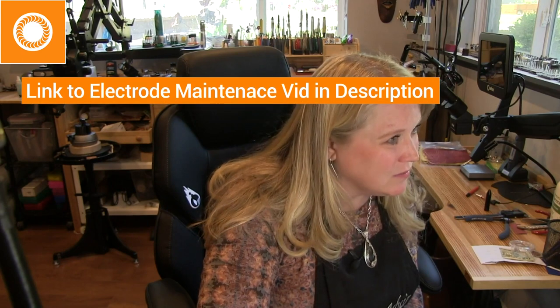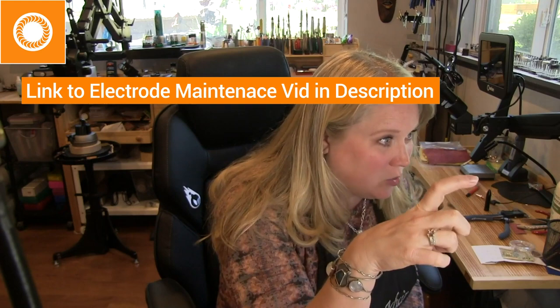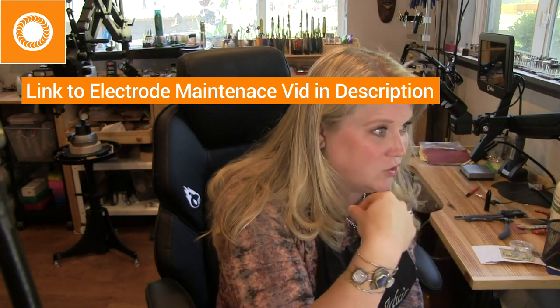Can we clean the tip without removing it from the handle? I would remove the electrode, clean it off, and make it sharp. I don't think I would leave it on the machine to do that. Not only that, but your electrode is going to get shorter as you do this. I weld quite a bit and I think I'm on my second, maybe third electrode — so they last a while.